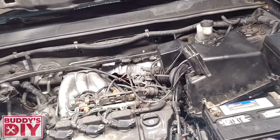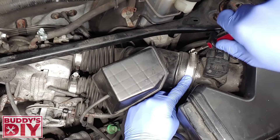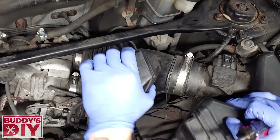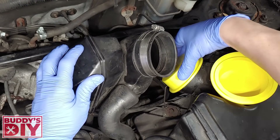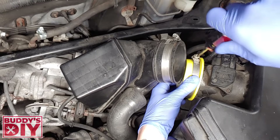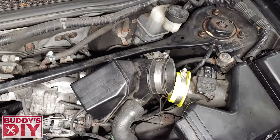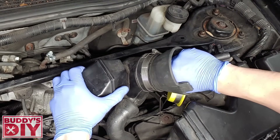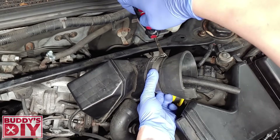First, we're going to set up our intake lines for the smoke test. Undo the hose clamp that holds the main intake line to the air box, then pull the intake line off. Take the intake adapter kit, find which size fits over the air box, and tighten down the intake plug with a hose clamp. With the air box sealed off, take the intake cone adapter and shove it into the intake line, then tighten down the hose clamp a little to get a nice seal.